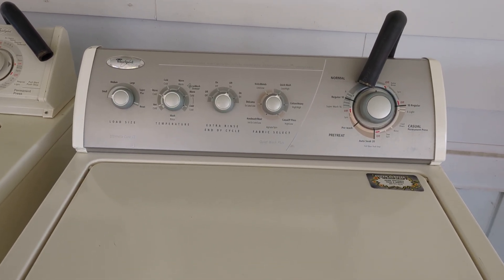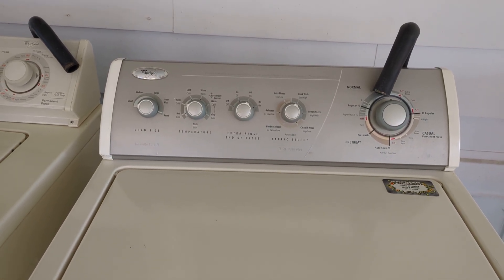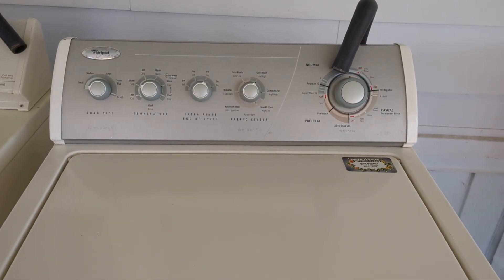Hey, good afternoon everybody. It is Friday, April 26th, and this just arrived a little while ago.